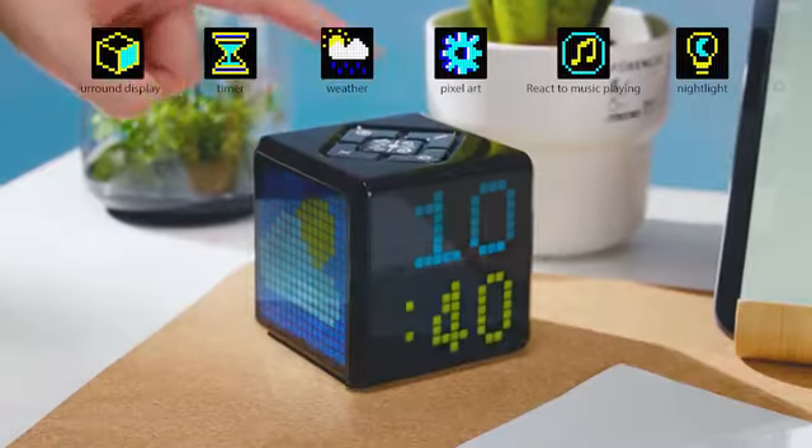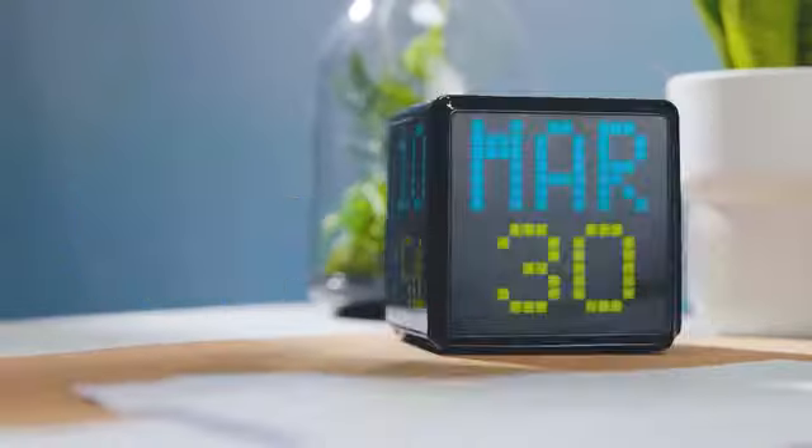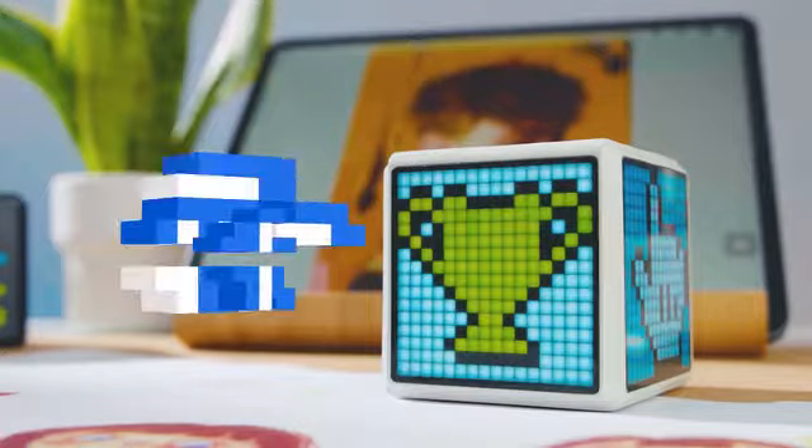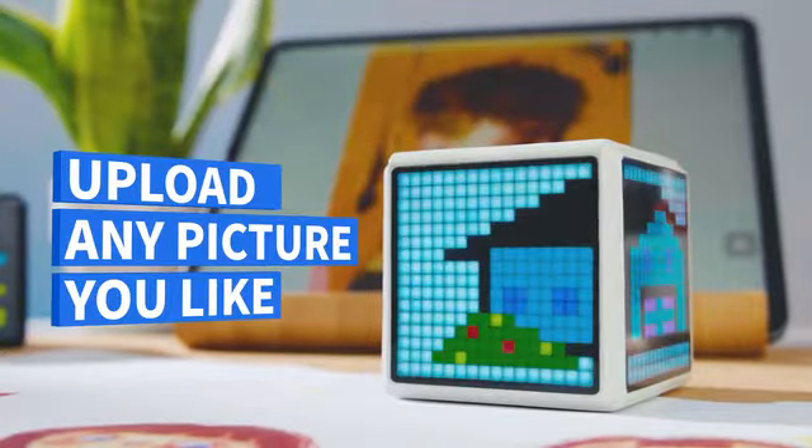Introducing the world's first surround display PixelArt clock. PixelTime has four LED screens to display customizable info. Set it up as you choose.